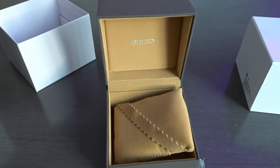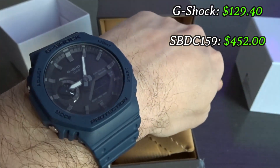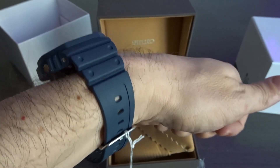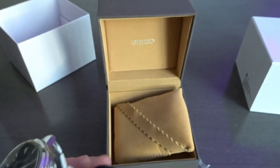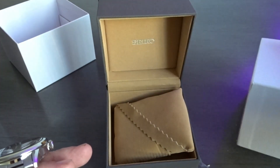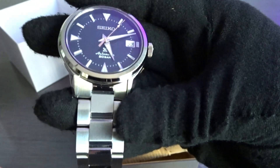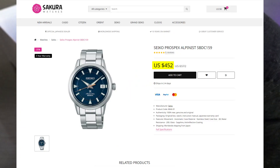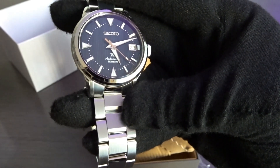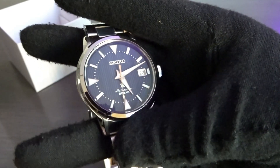I'm going to put the G-Shock on wrist real quick as well. I'll put the price on the screen for what I paid for both of these watches — I think I got a pretty good deal on both. This one especially, going back to the strength of the dollar. This watch, I believe, retails for $700, but I saw it on Sakura's website for well below $500. I think last time I checked it was $430-something dollars, so that's an incredible price for this watch with the 6R35 movement. I was on the fence, but once I saw the price I went ahead and went for it.